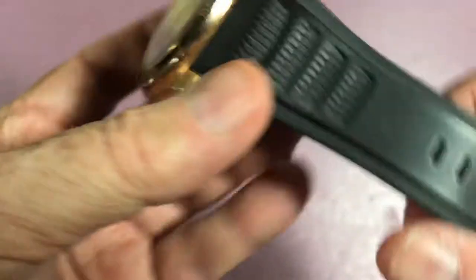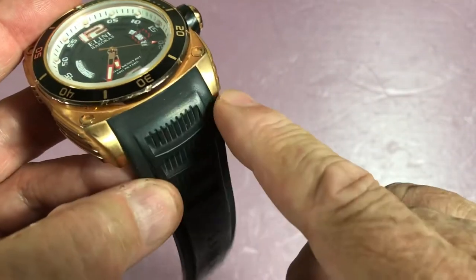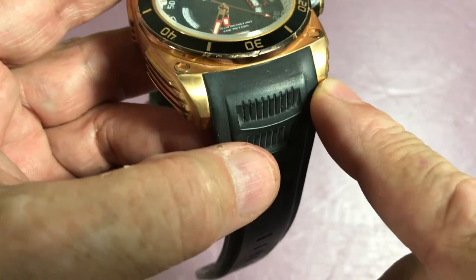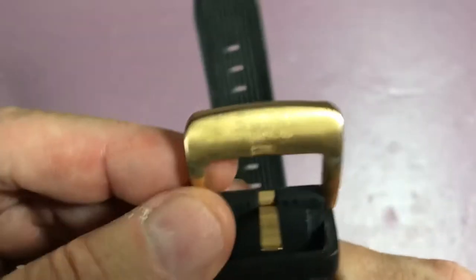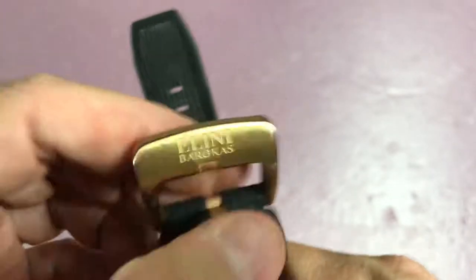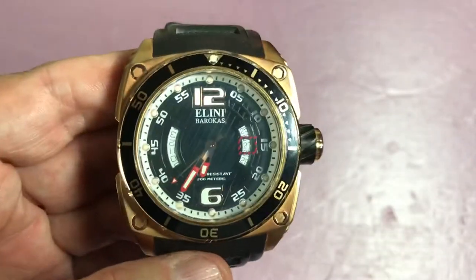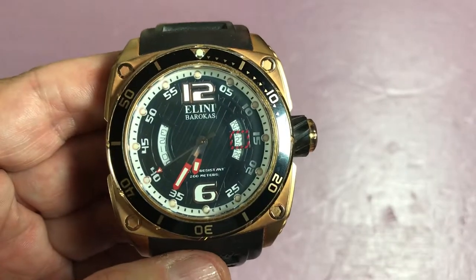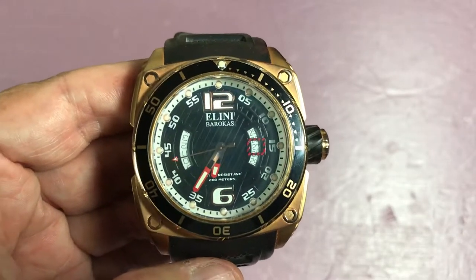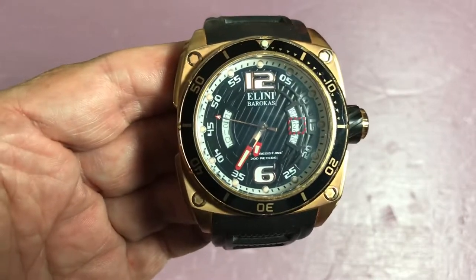It has a supple, very comfortable silicone strap. The strap width up at the lug is a full 30 millimeters, and it has a signed tang buckle — Elini Barocos. Mr. Barocos is Greek, I believe. I thought it was just 'Elini Barocos,' but this particular model is the Elini Barocos Commander — they're all Elini Barocos.